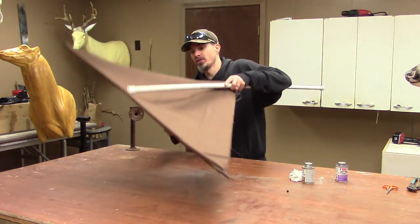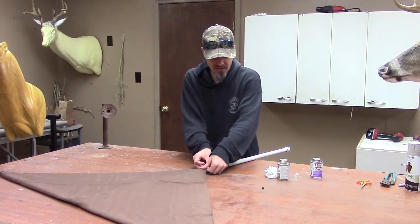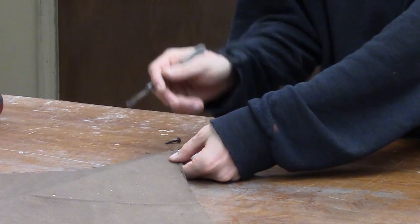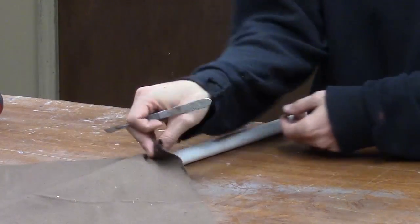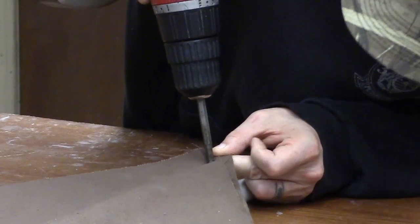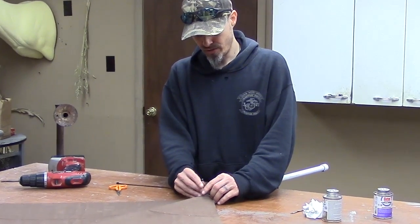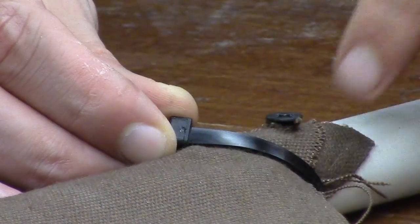Now that we've let it sit for an hour, we're going to flip our rig over. We're going to use this screw and drill it through the PVC, through the fabric, and into the PVC. To avoid the fabric binding up in the screw, go ahead and cut just a little slit. Make sure the fabric is taut and screw it down through the PVC, leaving just a little bit of the screw standing up.